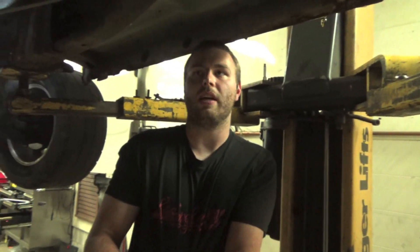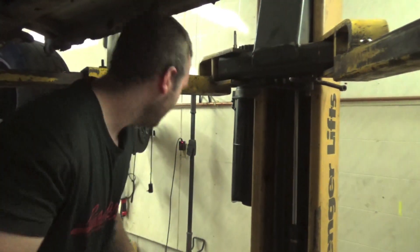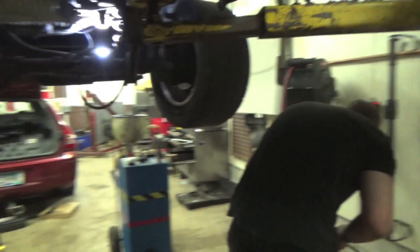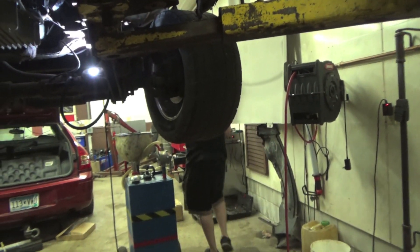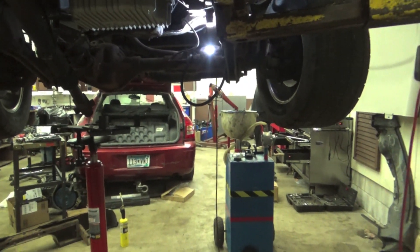The only thing that sucks about 90s Dodges is everything is half metric and half standard. So you use your metric socket, then you use your standard. They want to keep you on your toes — they want you to buy more tools.